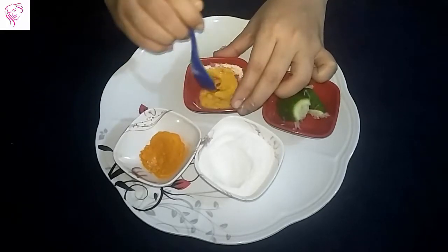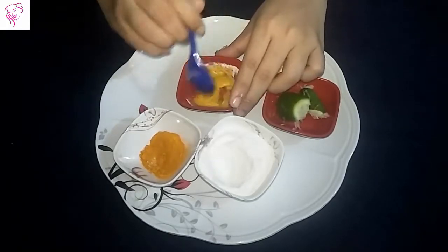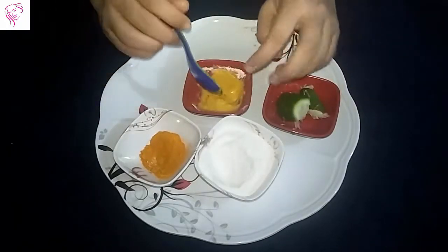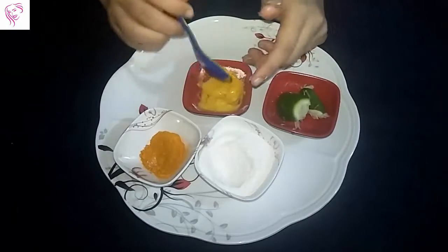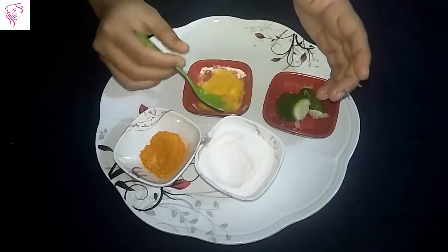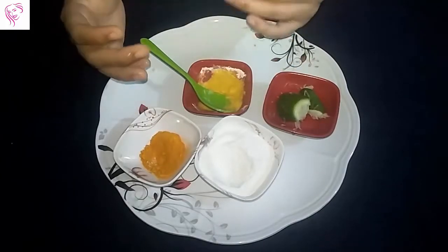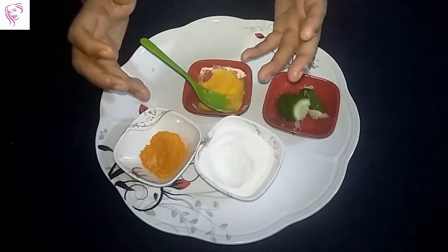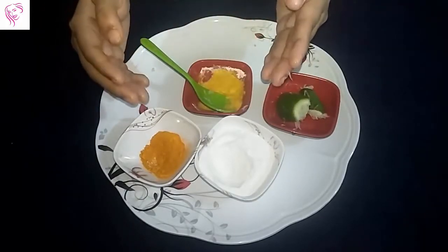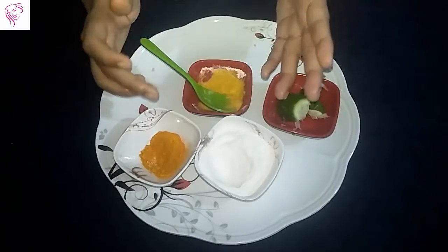My face pack is ready and I will tell you how to apply it. Just clean your skin and then apply it on your face, hands, and leg sides. Since this face pack is a scrubber and cleanser, slowly massage for 3 to 4 minutes, then leave it for 15 minutes. After 15 minutes, wash it off with cold water.